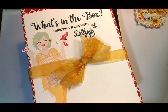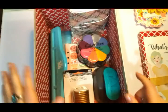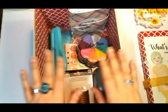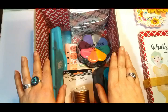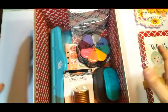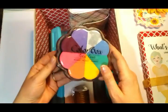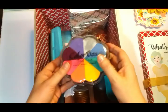Hi there, Ansu here from Ivory Tree Studio, and just another quick video about what's in the box — the unboxing series with Lily B, that's me. Let's get into the box. I've got a couple of things, not much but fun things today. Remember I said you need to encourage yourself from time to time — not overshop — but sometimes you need to invest in quality products to build your art studio.